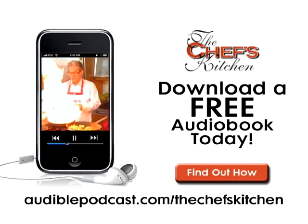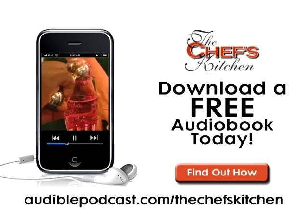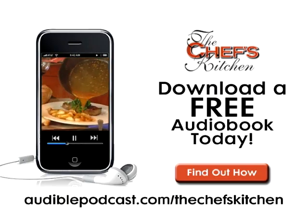This Chef's Kitchen podcast is brought to you by Audible.com. Get a free audiobook download now at audiblepodcast.com slash thechefskitchen.